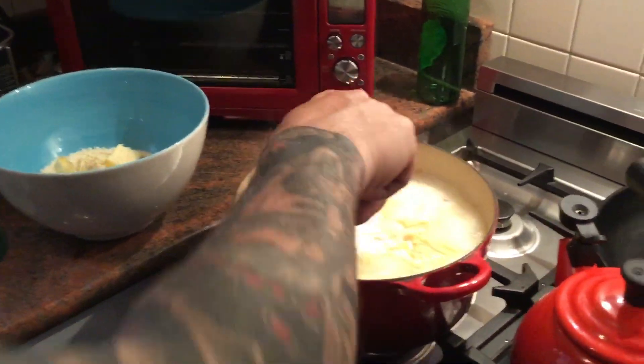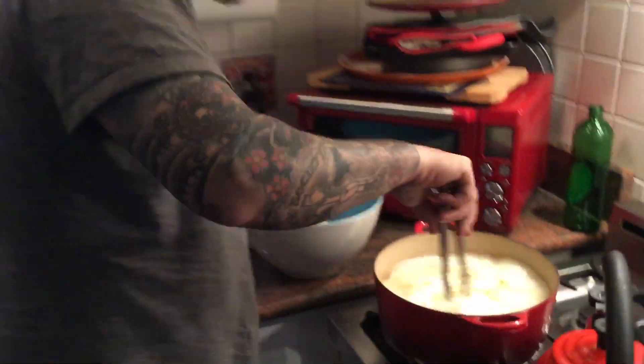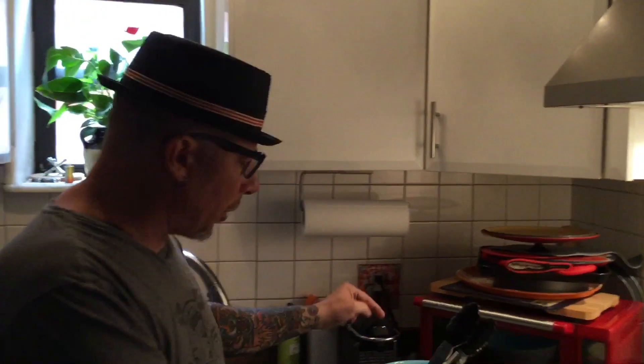I'm showing you how to make fettuccine alfredo the way they make it in Rome. There's no eggs, there's no butter. Here's what you do.